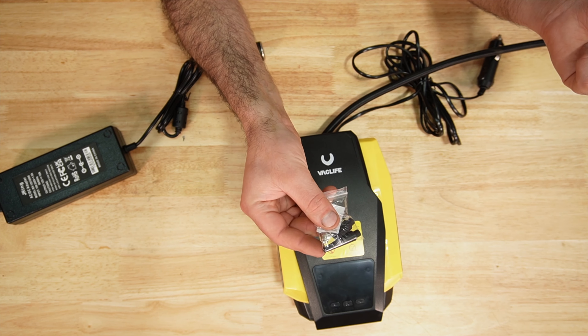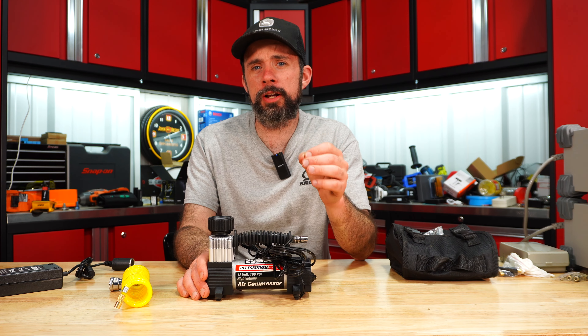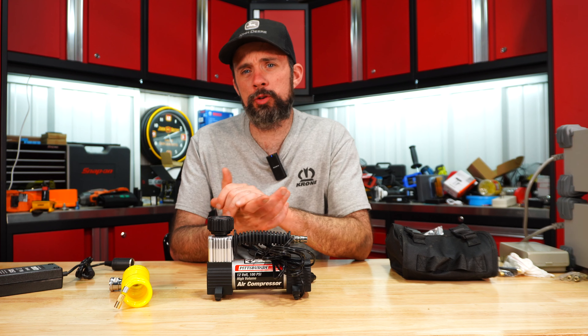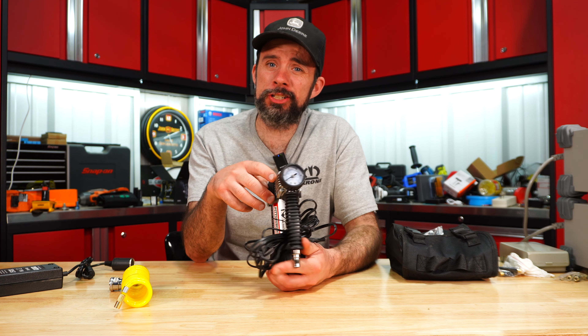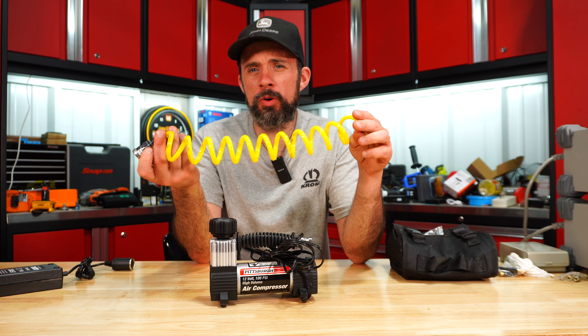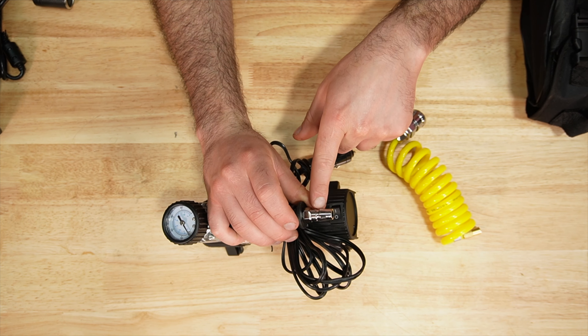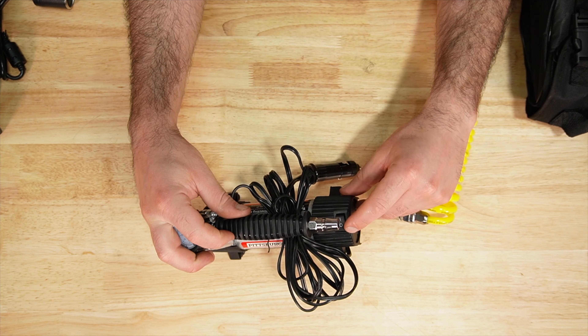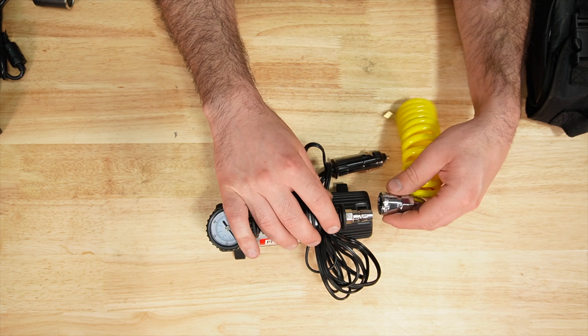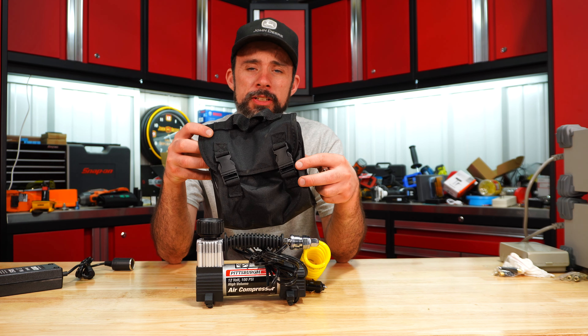The bigger Pittsburgh — the performance is much better than the other ones. It does have a metal frame. One drawback is it has an analog gauge and no light. It comes with a flexible PVC hose, an old-style air coupling, and a simple rocker switch to turn it on and off, along with basic adapter assortments and a decent little case.